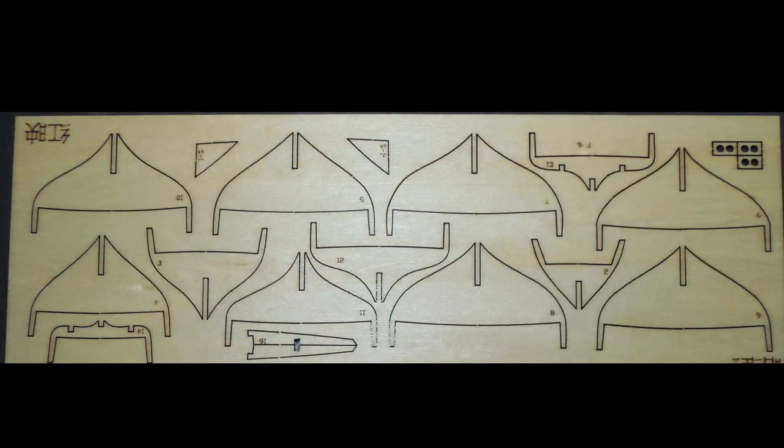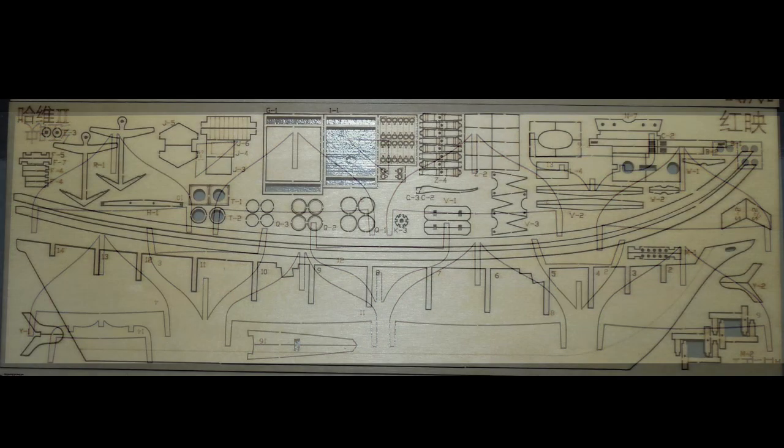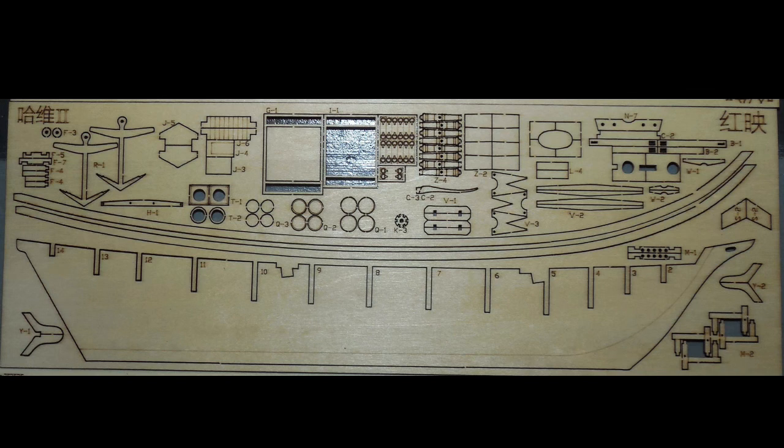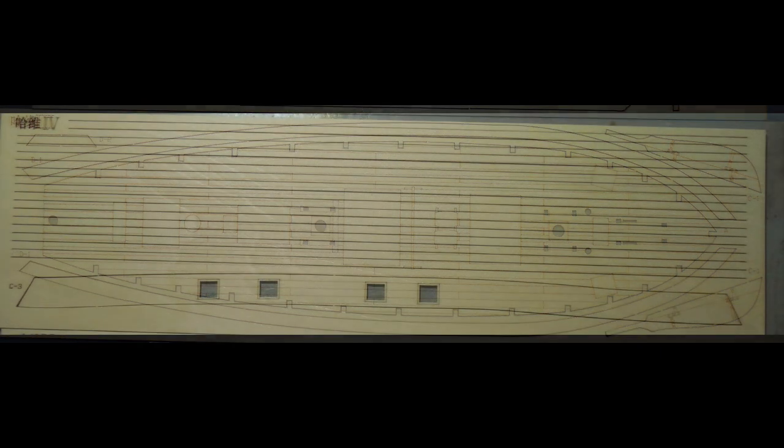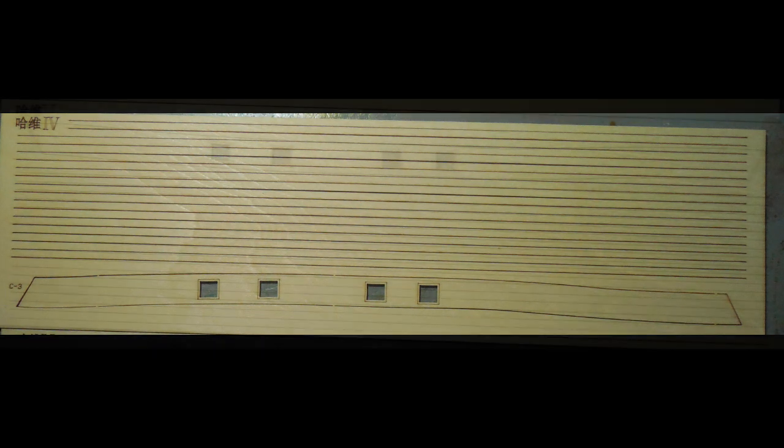Here's a close-up of all the laser cut wood parts. They are marked sheet 1, 2, 3, 4, 5, 6, and they are clearly marked with the numbers. I'll go through them and point out if there is an error on the sheet. But this is what they look like out of the package.